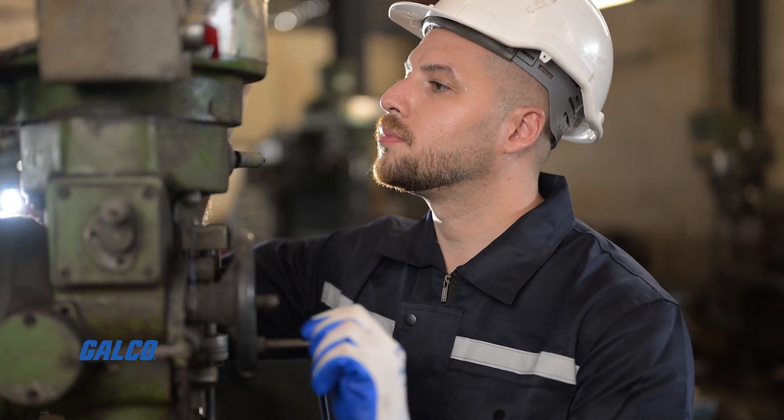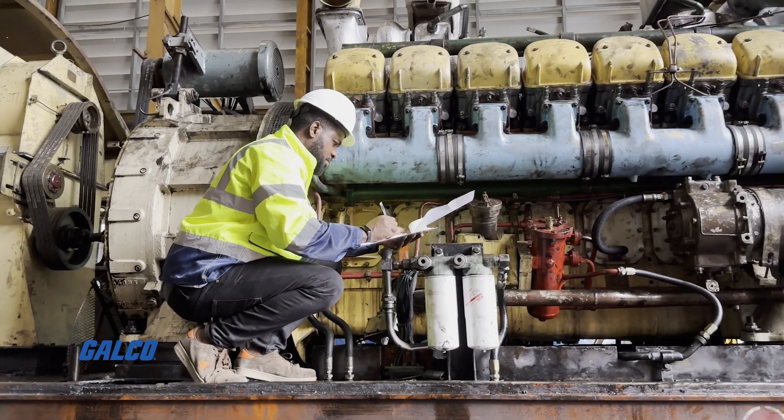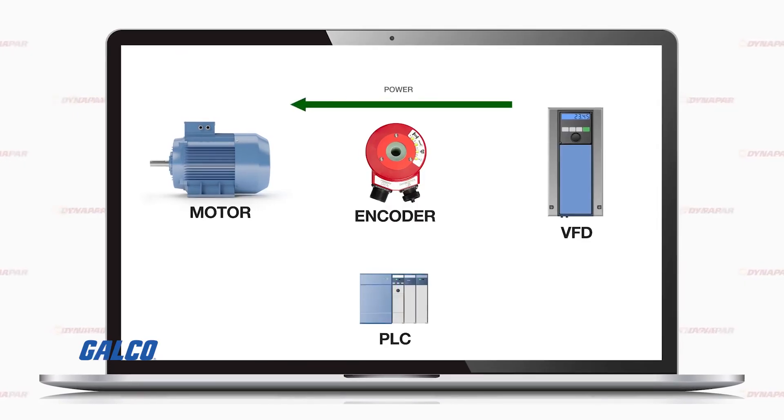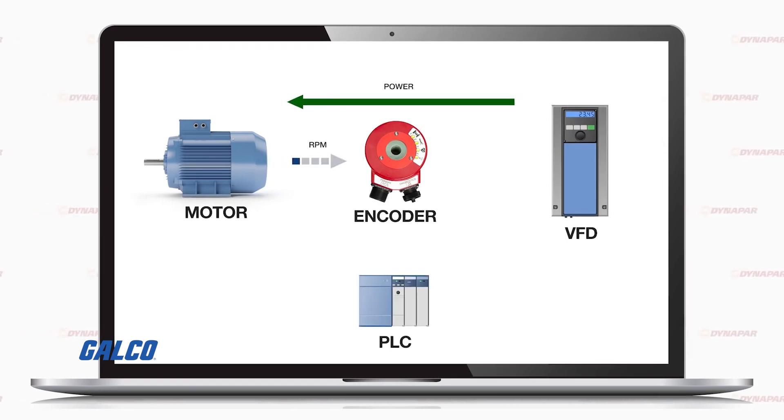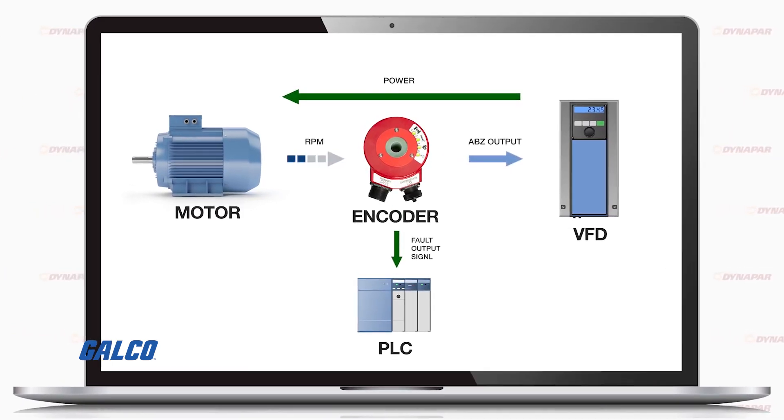In a reactive state, customers lose money because they are trying to fix problems that they otherwise could have caught on the spot. The HS35iQ encoder was designed to seamlessly integrate into your existing applications. It's plug-and-play for most three-and-a-half-inch hollow shaft installations.